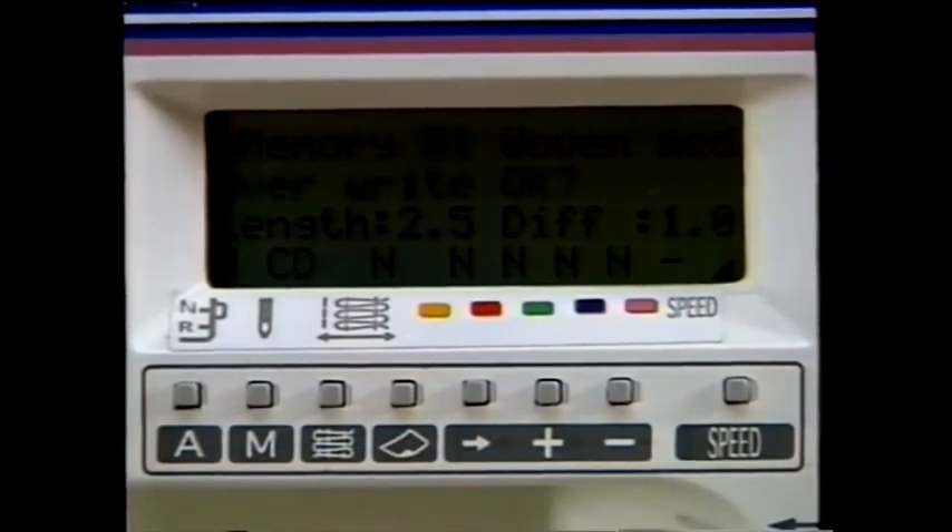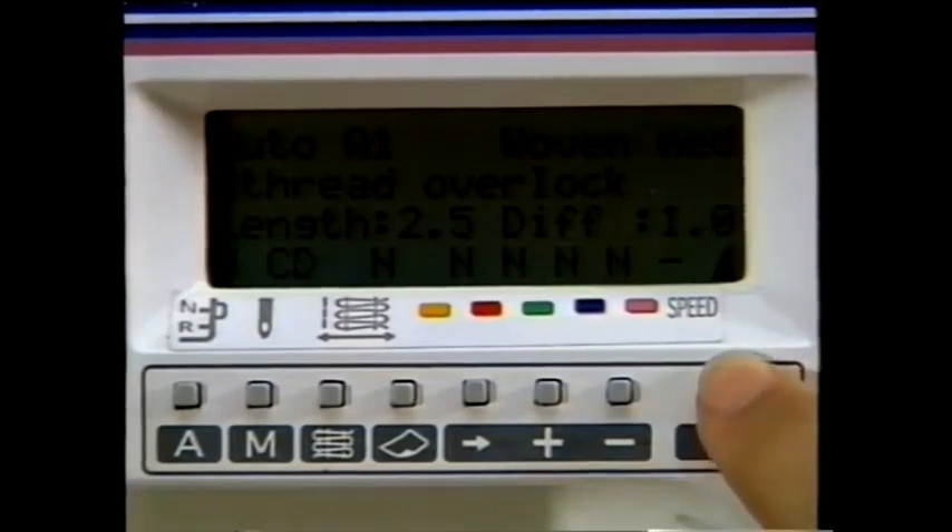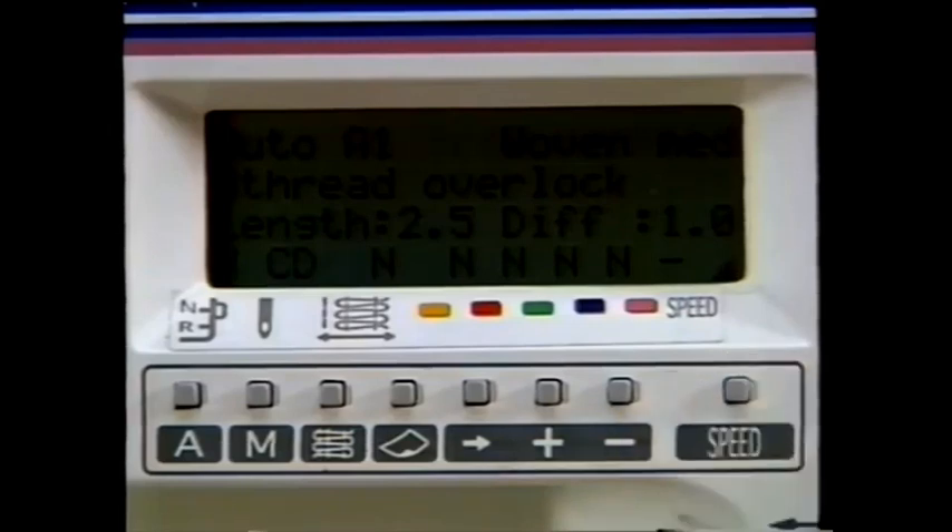Memory Mode, or the M button, allows you to permanently enter your own settings into the machine's memory. The speed selection button lets you choose between slow (up to 500 stitches per minute), medium (up to 1,000 stitches per minute), or fast (up to 1,300 stitches per minute). When you turn on your Husky Lock, a medium sewing speed is already selected. All of these remarkable features will be explained in greater detail while you serge your way through this video.